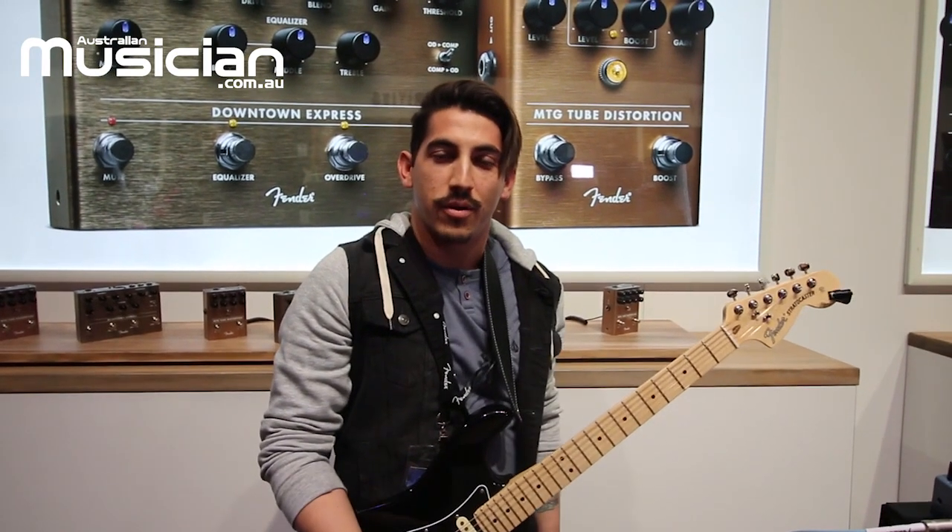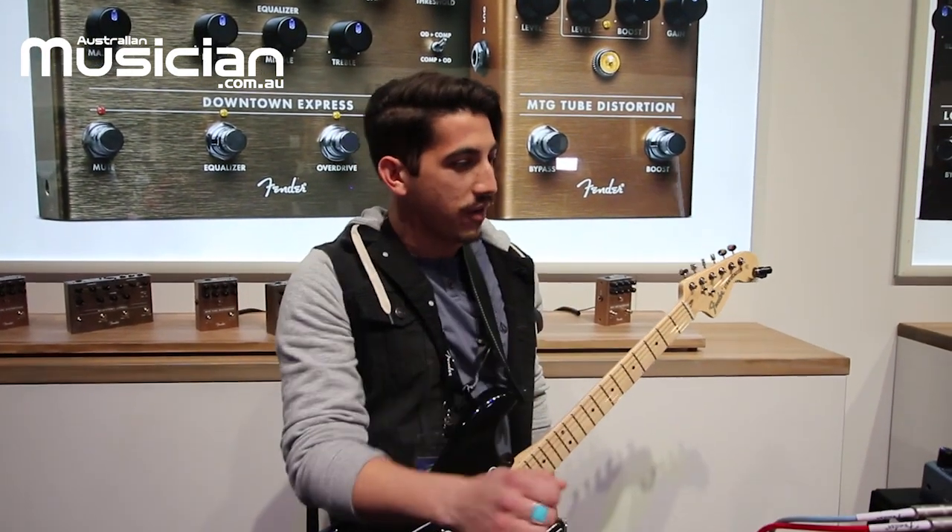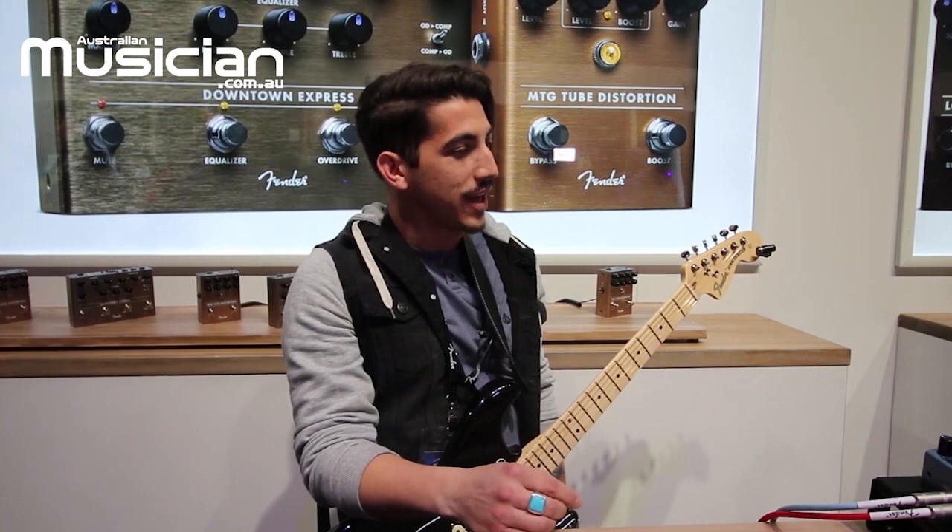How's it going everybody? My name is Rodrigo. I'm here with Fender Musical Instruments showing off our new FX pedals at the 2019 NAMM show.